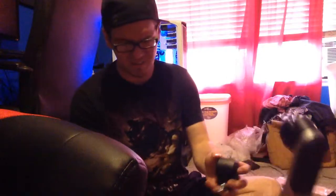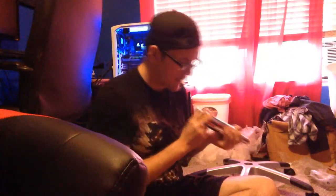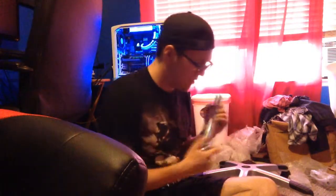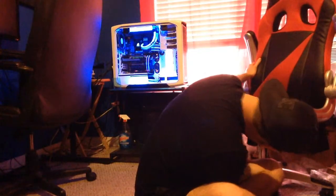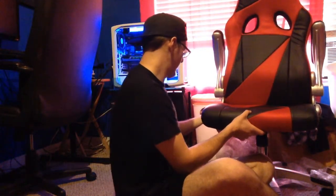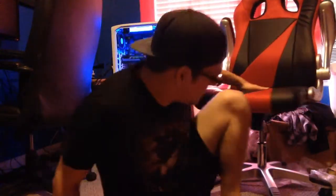These wheels are a lot easier than putting that other thing together — they just go right on in. One thing is a little questionable because I don't think this part is supposed to pop off. I'll just have to be careful about that. Alright, it looks like it's on — a little sketchy, but higher quality than my old chair for sure.